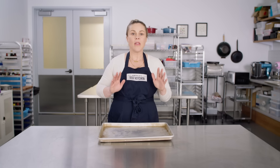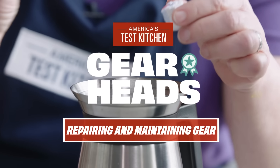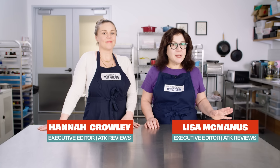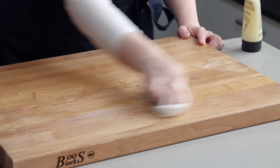We love our kitchen gear and gadgets, but over time, wear and tear definitely takes its toll. You can learn to fix or maintain your broken, dirty, or worn-out gear instead of tossing it. Hannah and I are going to show you some of our favorite solutions for repair and maintenance of your gear, so you can ultimately save money and keep that gear out of the landfill. First up, Lisa.